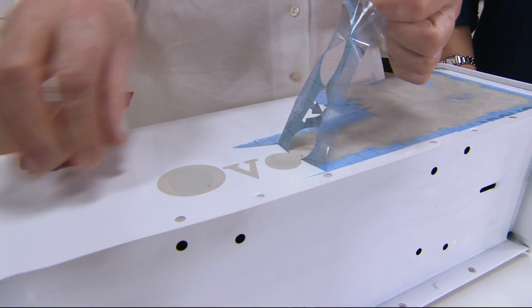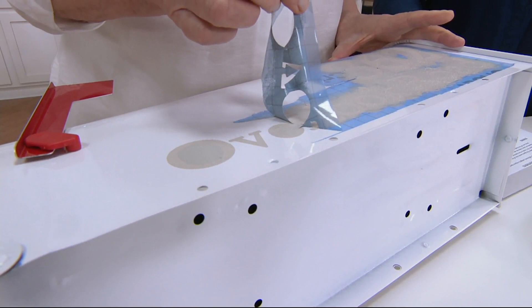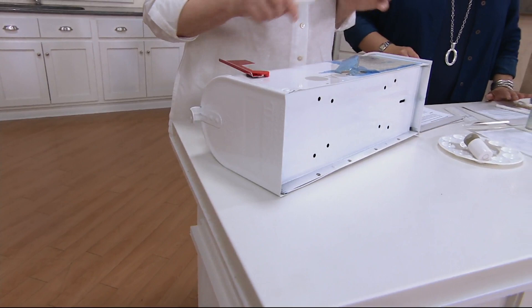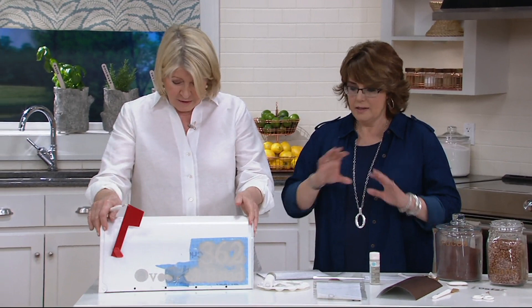Peeling back the stencil — oh, that looks nice! Look how perfectly the V came out. I need to let it dry a little, but it's going to be beautiful. And here's the other side with a different color paint — copper paint. Love that.